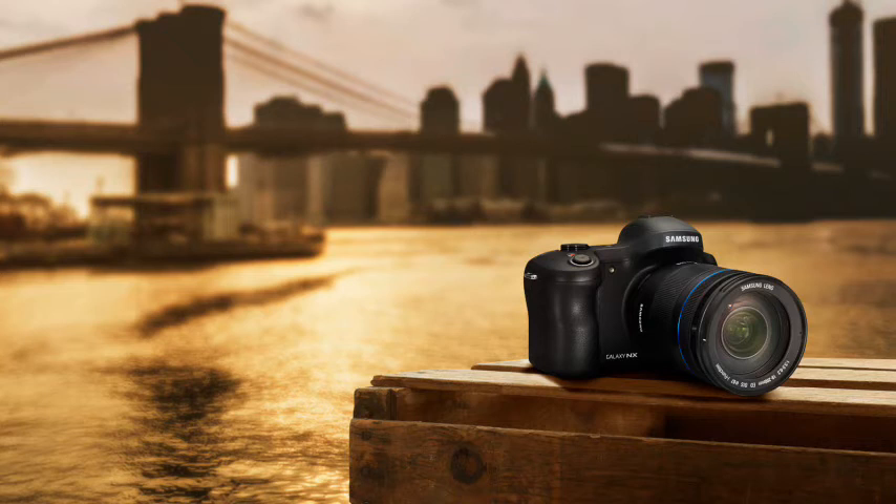Along with all the usual Android features is something called Photosuggest, which looks at your location with GPS and suggests things that you might like to take a photograph of. There are also lots of applications for fiddling with your pictures, but probably one thing to be aware of is using up all your cellular data plan.